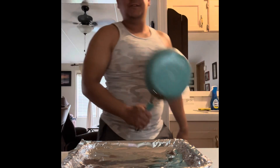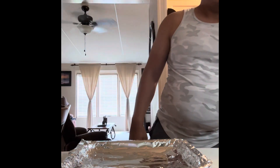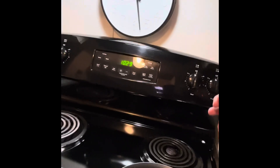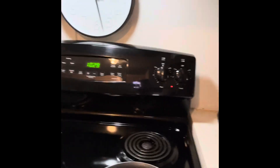Next up, the pan for the burgers. I'm going to place it on the stove top, and then I'm going to set it to medium heat around here. Then I'm going to let it heat up, so I'll be back in a moment.